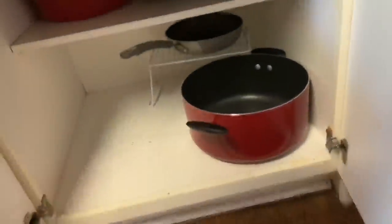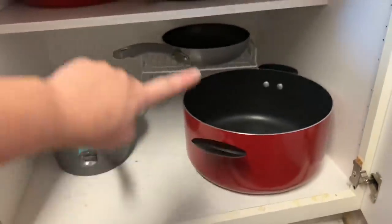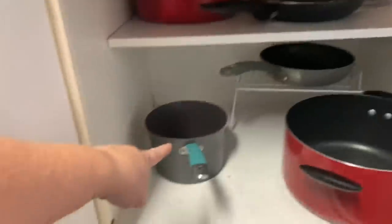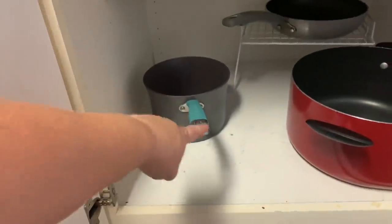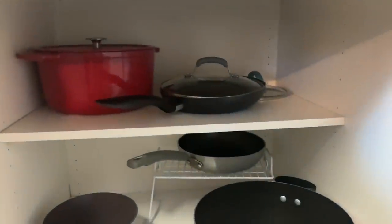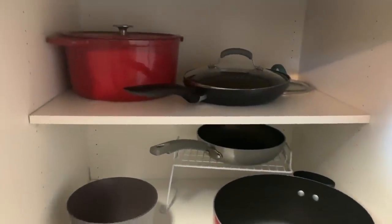Underneath there are the pots and pans. We have one big cooking pot, two pans, two saucepans, one smaller pot, and my Dutch oven that I cook certain recipes with. That's what we have.